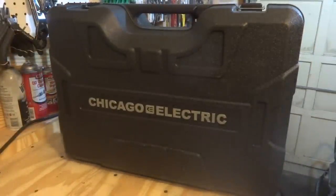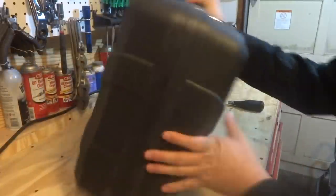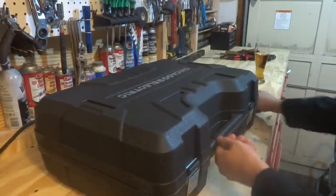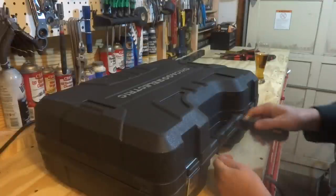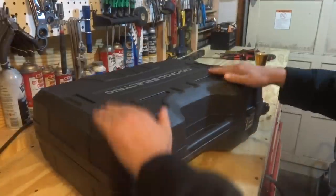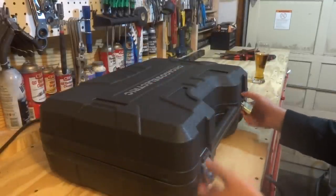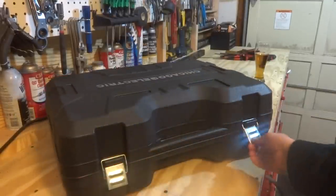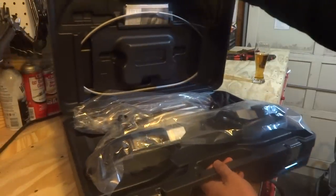I had this one shipped to the house, so that's why it was in the box. I'm assuming if you go to the store to pick this up it won't be in that cardboard box, but I could be wrong. There's a couple of zip ties here — actually just one — so we'll cut this zip tie. This case seems very stout, seems solid so far. It's got a couple of heavy-duty clips.